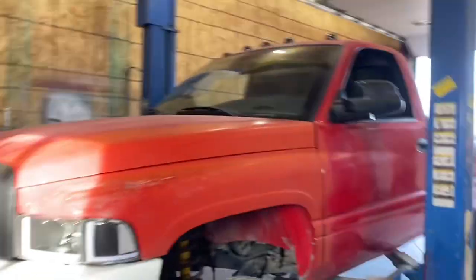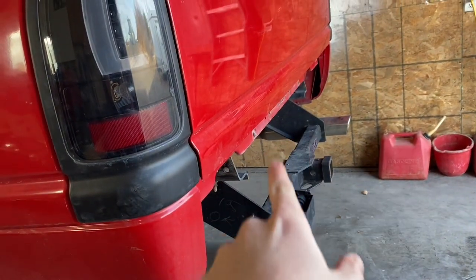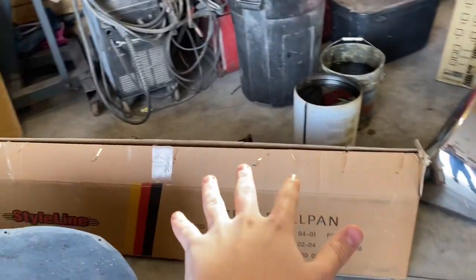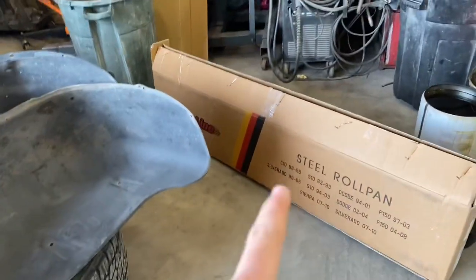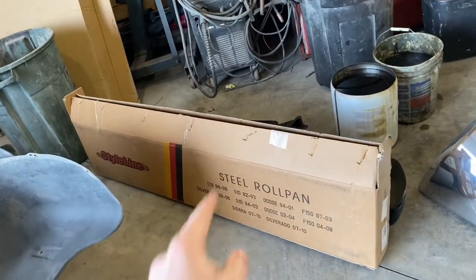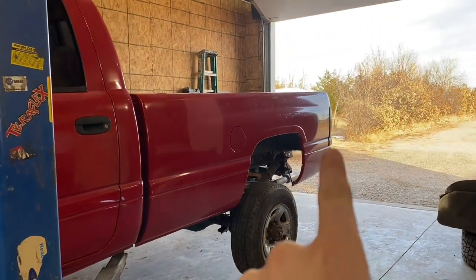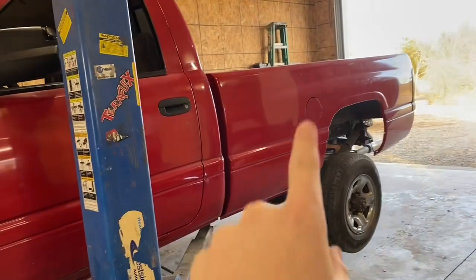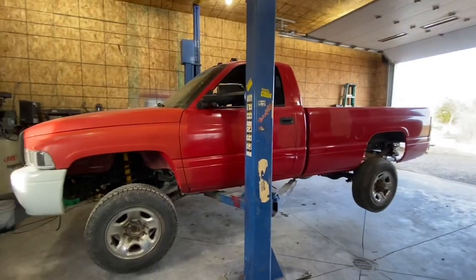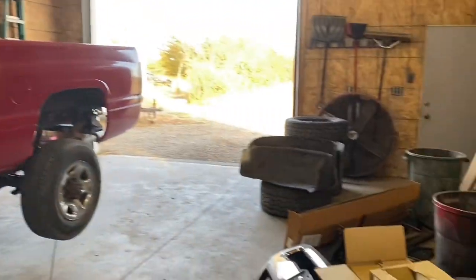All right guys, it's currently Black Friday and we're back working on the truck. I got my roll pan on this box over here — we tried test fitting it yesterday. Found out we had to take the hitch receiver off, there are three bolts on each side. We dropped the hitch receiver and we're gonna put the roll pan on. I might have to do some tweaking to get the hitch receiver to work because I still want to keep it. We're also gonna try to wire up the mirrors today.